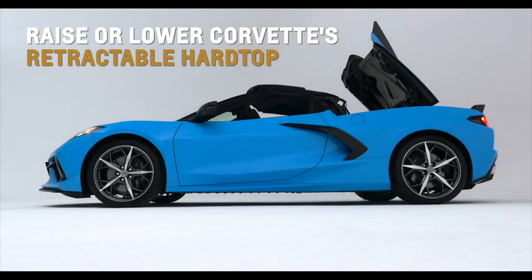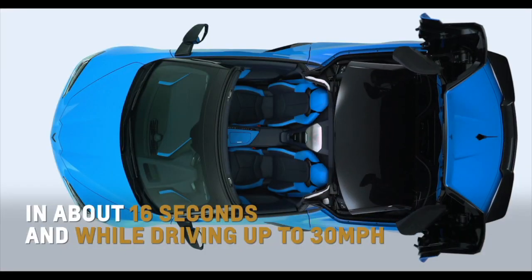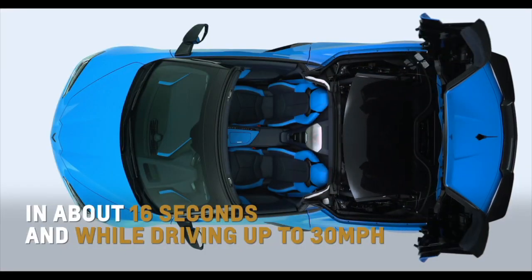Raise or lower the Corvette Convertible's first ever retractable hardtop in about 16 seconds and while driving up to 30 miles per hour.